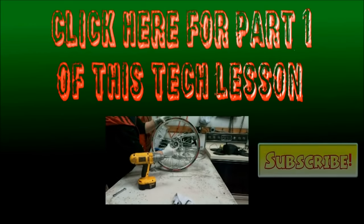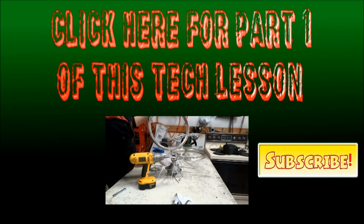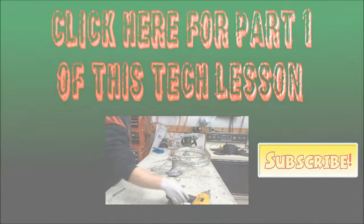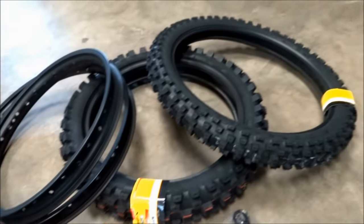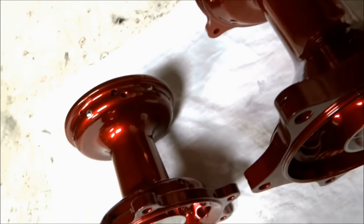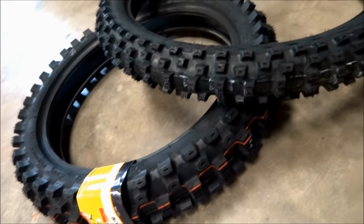This is part two of this tech lesson. Be sure to check out part one if you haven't already. In part one I removed the wheels from the bike and disassembled them and then started the powder coating process. At the end of part one I had just finished all the powder coating. The parts I had powder coated were the hubs and the spoke nipples. The rims I didn't end up powder coating — I had them diamond die instead, which is similar to anodizing.